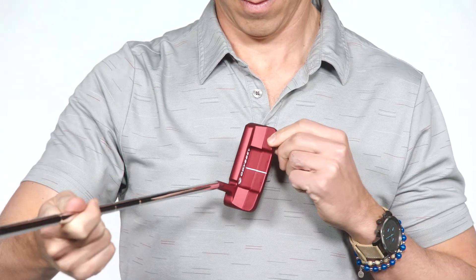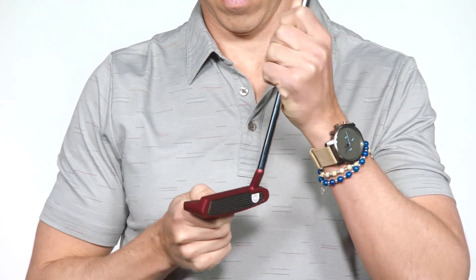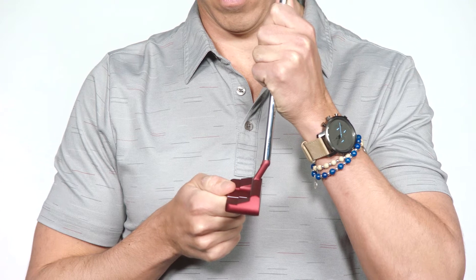They come in tour-inspired red or black and feature our revolutionary micro hinge insert, which provides outstanding feel and immediate roll so your putts stay online.